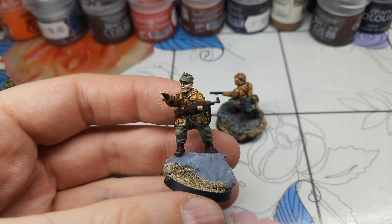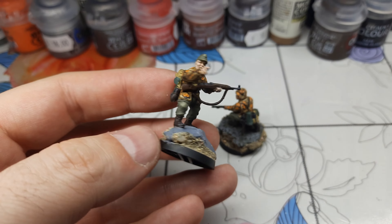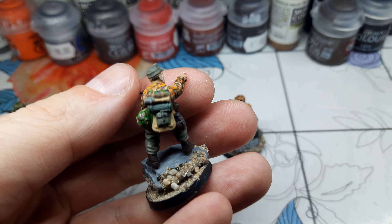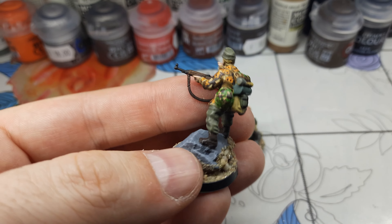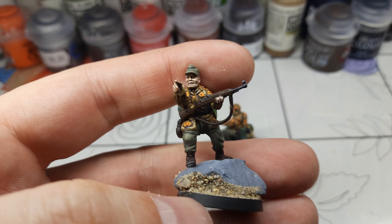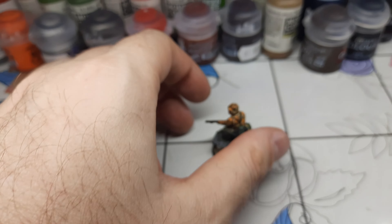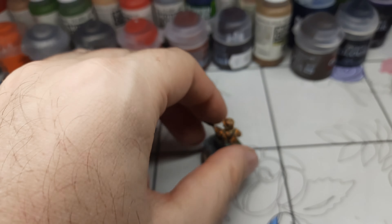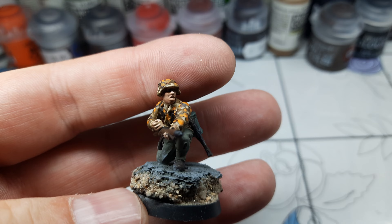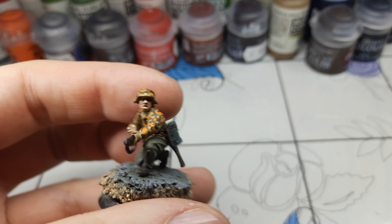I think they really look nice on the tabletop — you can really tell the camo reads well. This guy is a nice sculpt with his uniform showing under the smock, which is pretty awesome. I painted two guys with a stronger tone of orange and two with a lighter tone of orange.